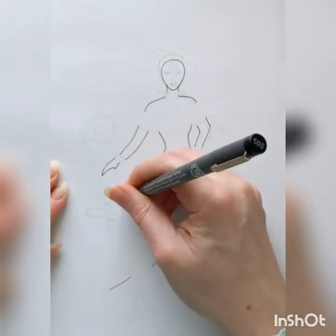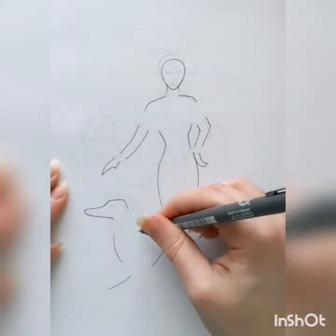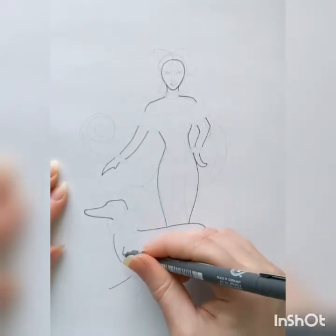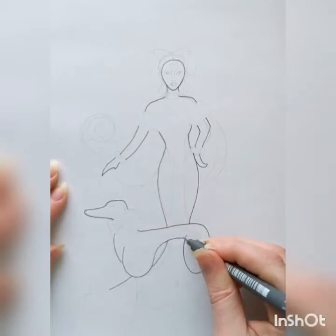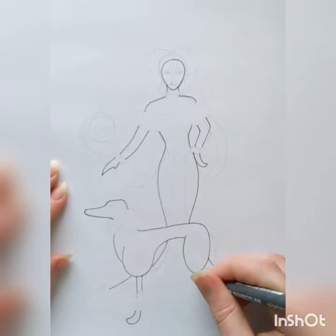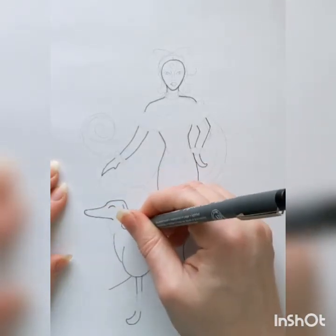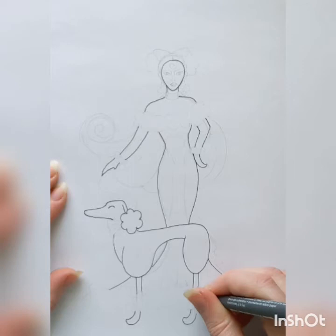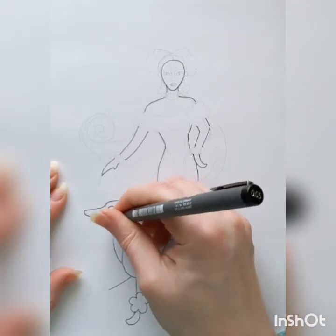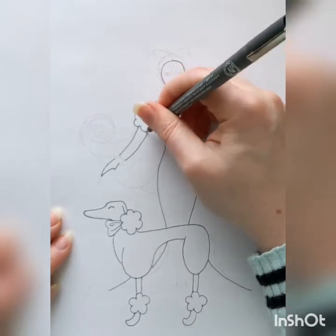For my dress, I chose to bell out on the bottom in kind of a mermaid style. Now for the dog, the head is really just a simple anvil shape. Going across for where the legs come out, we're just doing some U shapes — a lot of curves to make the body, and more straight hook shapes for the legs. Leaving space for some little cloud shapes because we are making a poodle, and I'm just adding a little bow around the neck.